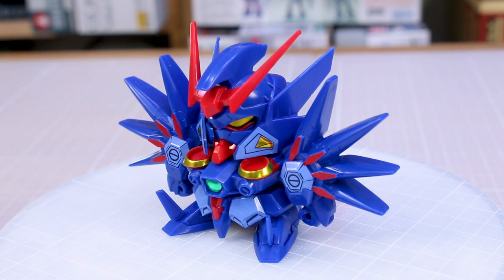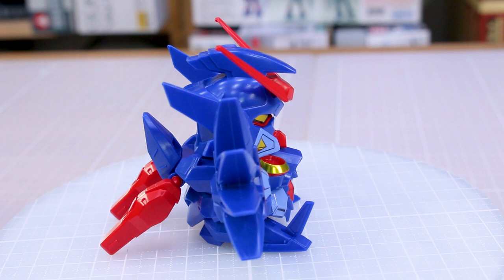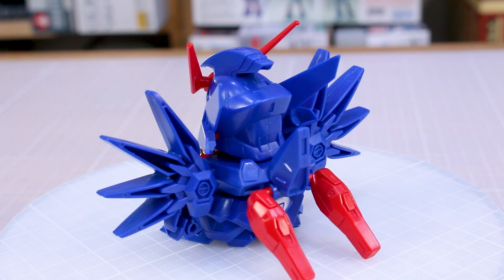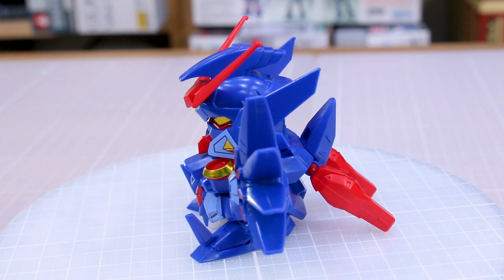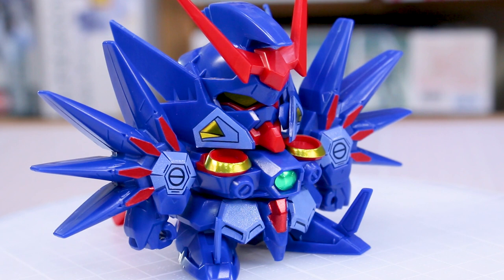Here is the kit all built up. I've got to say, it's pretty cool looking as far as SD kits go. It's certainly got that SD style of having the torso and waist sections squished super flat, with the feet just plugged right into the bottom of the hip section — there's no legs at all. It's goofy looking, but it ends up looking actually kind of cool just because of the design. Nobody likes stickers, but the stickers do certainly help a lot on this kit. If you're not planning on using them, you're in for a lot of masking and painting — but if you're used to building SD kits, that shouldn't come as a surprise.